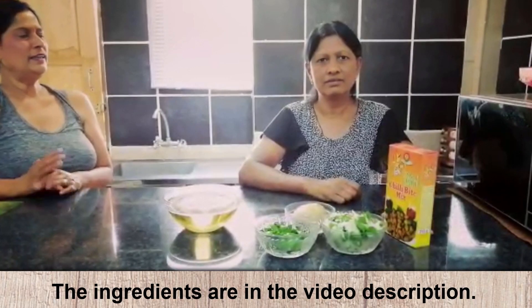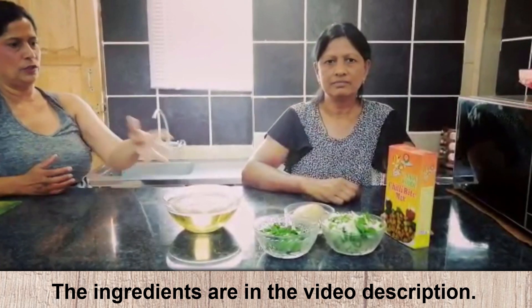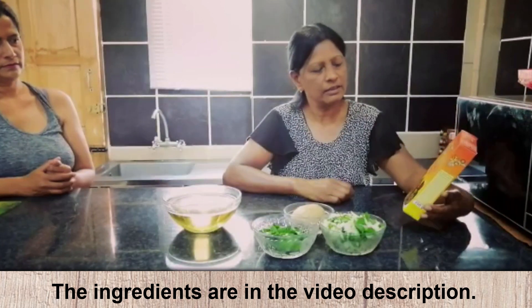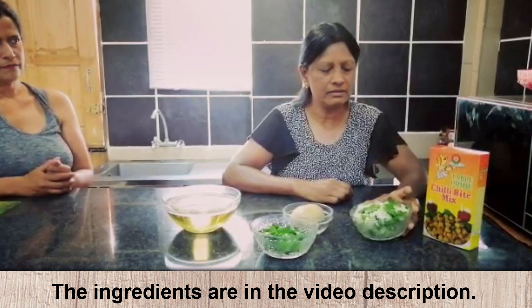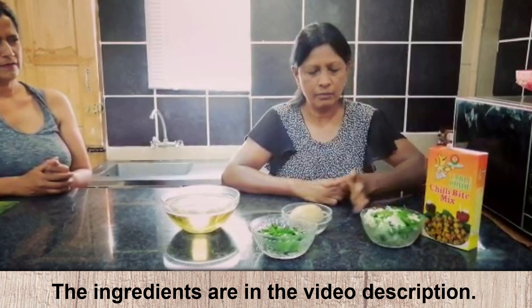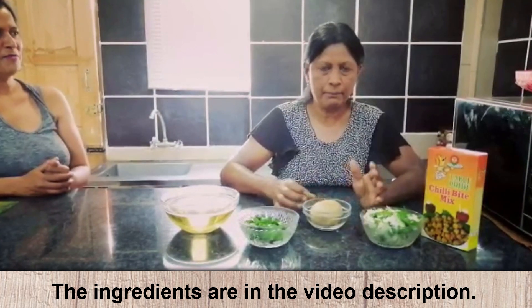Okay, so Ani, you're going to show us what you're making and how you're making it. Show the ingredients. This is the bhajia mix — it's called a chili bite mix. And here I have onions and green chilies, chopped green chilies and chopped dhania. I'm going to make three kinds of bhajia.